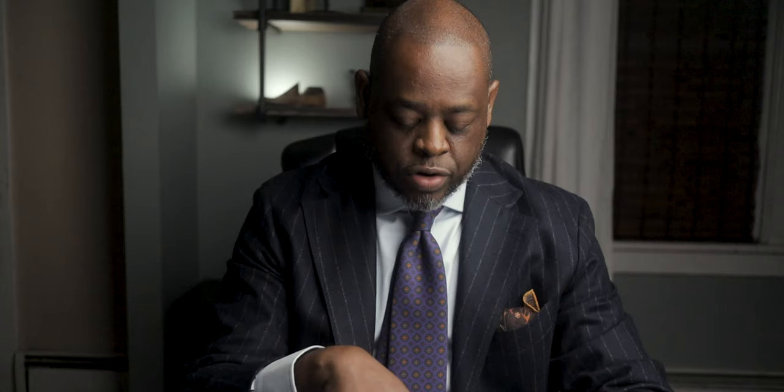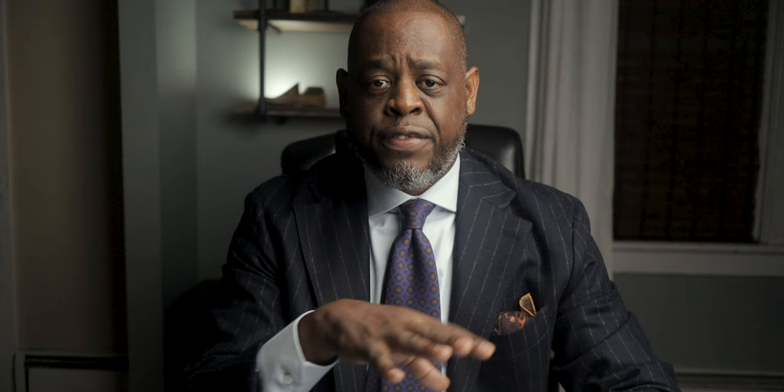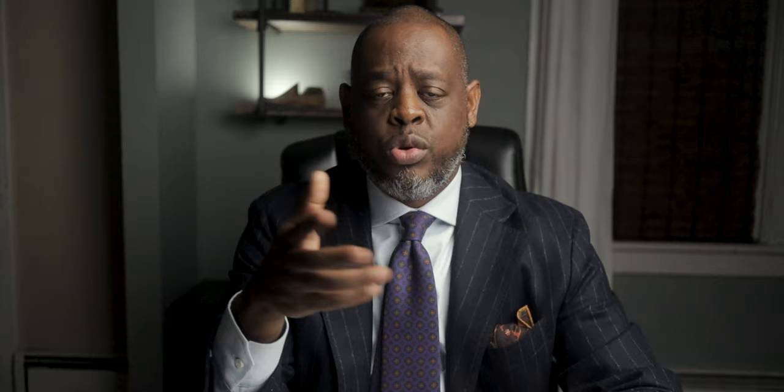Last but not least, this is the combination of the two colors. This color is called the sky blue pencil stripe. It's called a pencil stripe because the stripes are very, very fine, as opposed to a bengal stripe where the stripes are a little bit thicker. I went with the C21 collar on this one, but made it 4 inches as opposed to 3.75 inches. Another option I picked for this shirt is the cross-foot stitch on the button, which had a small upcharge — something like $10. This fabric was $90, the most expensive of the three.